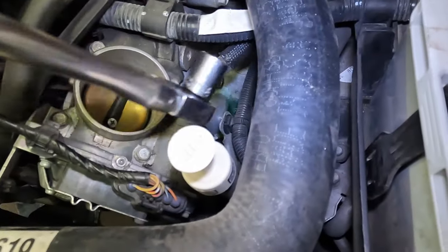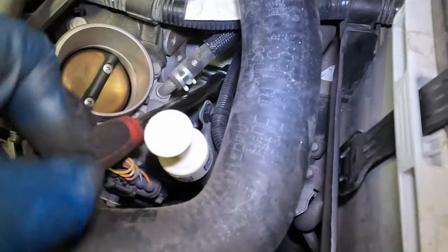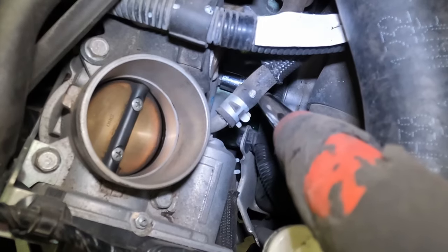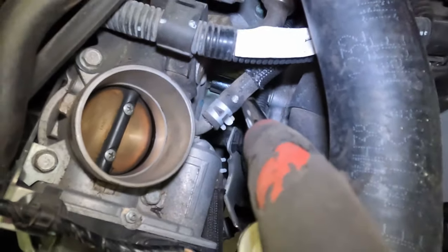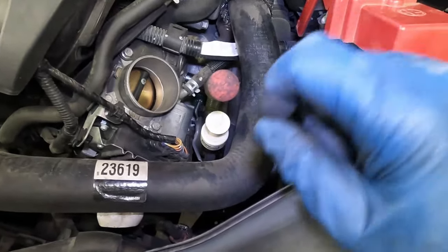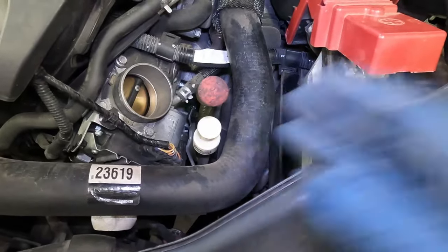Let me show you that setup. We're going to go right under here, then get our socket on. That coolant hose going to the throttle body — we're on our side of it. That gives us enough room to ratchet. Now we won't get a long swing, but it will be enough to just wiggle it and that'll slowly back it out.